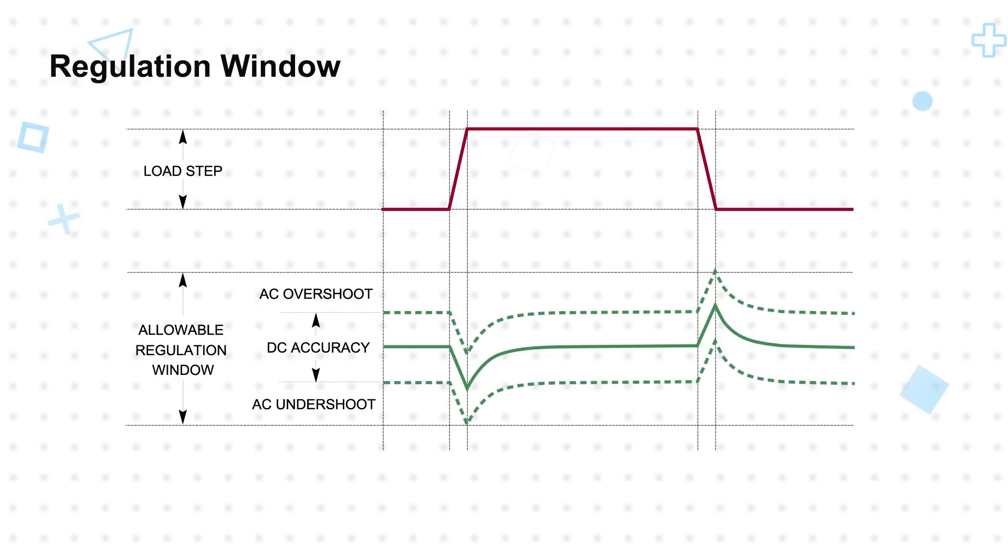This in turn allows for less output capacitance to be used, reducing total solution cost and footprint area. The LTM4652 offers adjustable control loop compensation and can achieve a very fast 3% output transient response to meet these tight windows with a minimum number of output capacitors, and even when using all ceramic output capacitors.